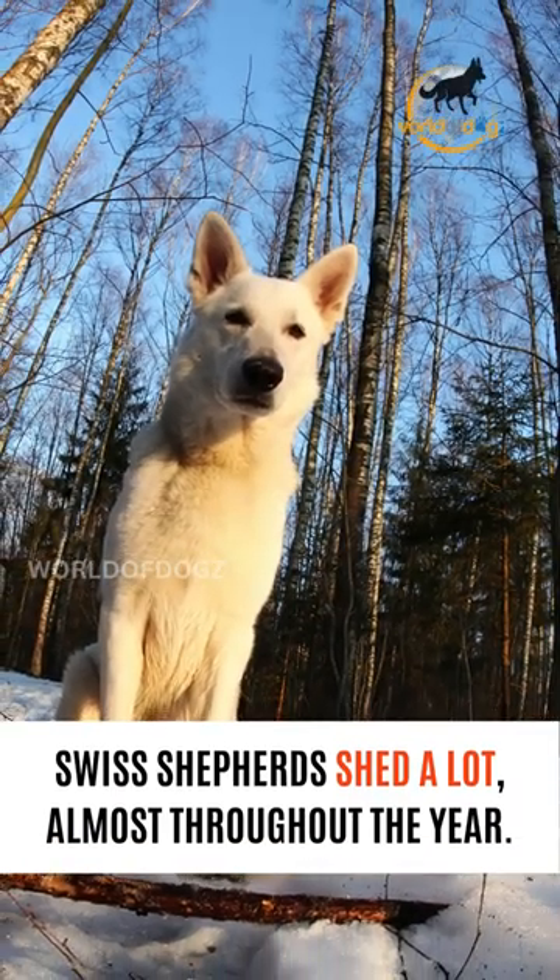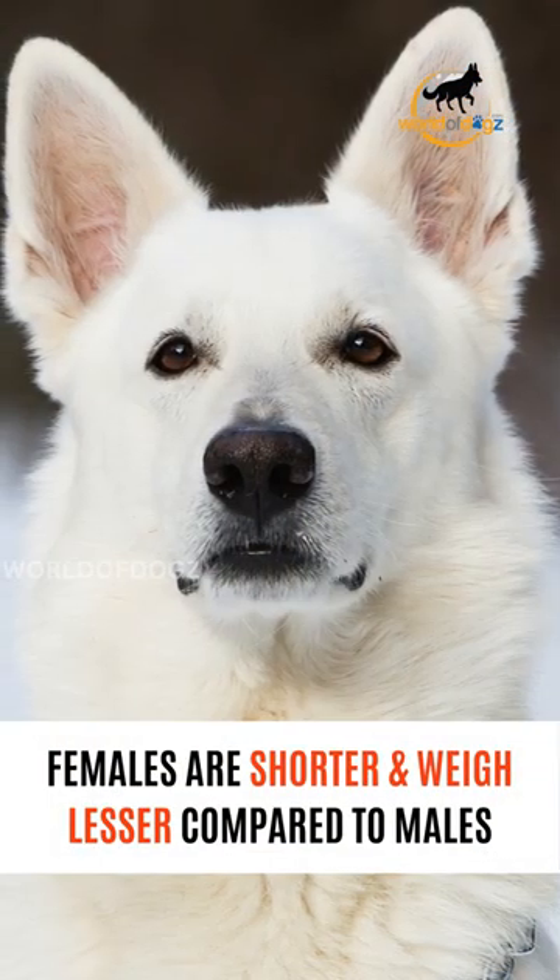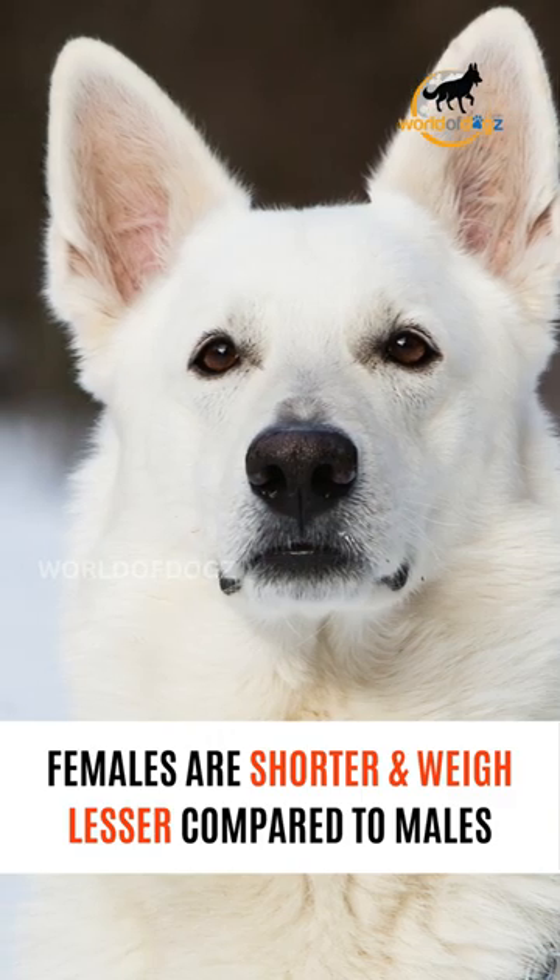They shed a lot, almost throughout the year. Females are shorter and weigh lesser compared to males.